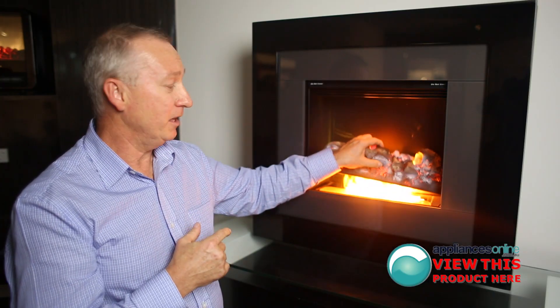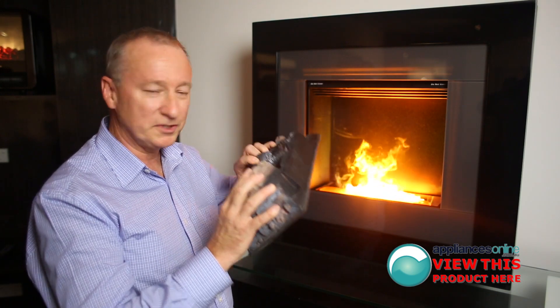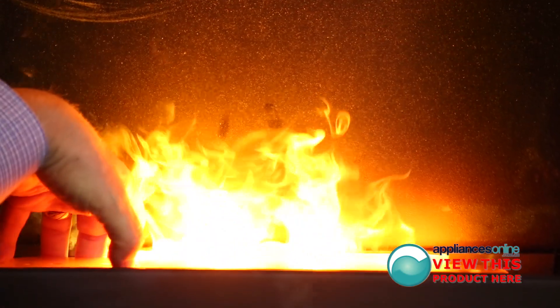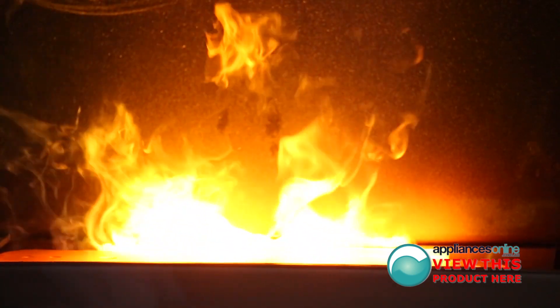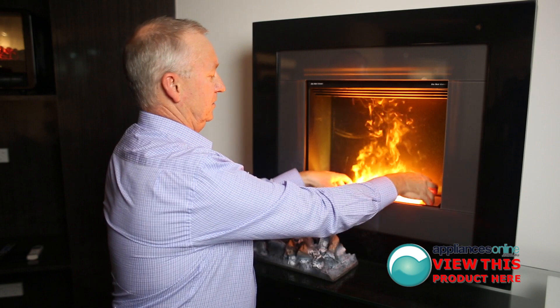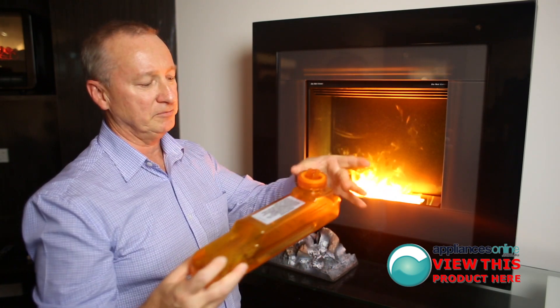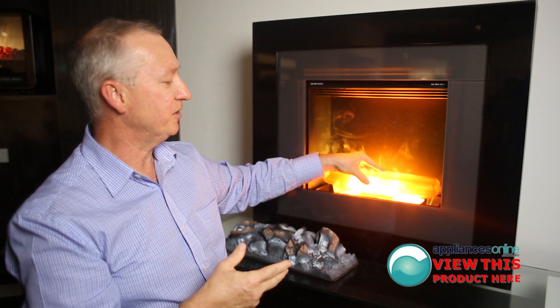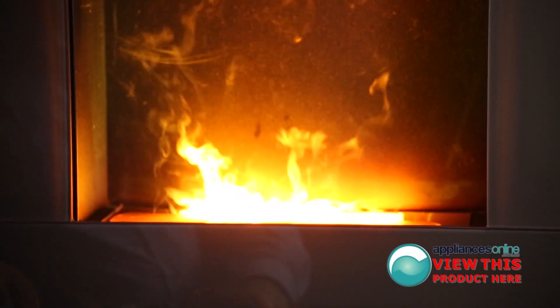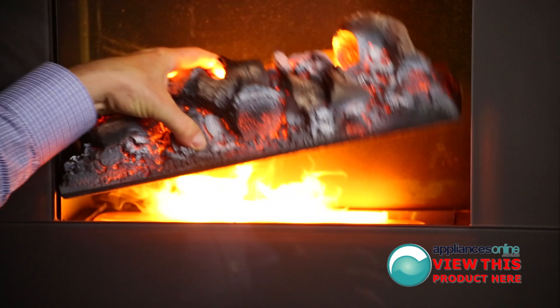Let's have a look inside here. Quickly remove the cover — it's cool to touch. In here you've got a little water container. It's a litre capacity and lasts for about eight hours. When you want to replace it, just take the unit out, remove the cap and refill with water. Dispense it straight in the front here and then place the imitation log straight back on top.